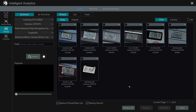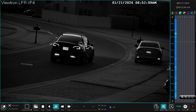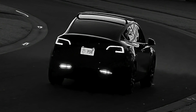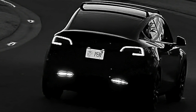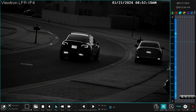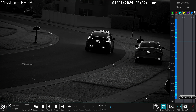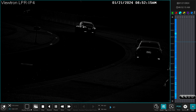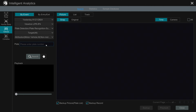It looks like this was the only one we captured when it was dark out. I'm going to click on this one and then click playback. This will start playback of the LPR camera. I'm going to pause it and zoom in — you can see the plate was captured perfectly clear. I'll zoom back out, click play again, and when done, click the X in the lower right to return to the search screen.